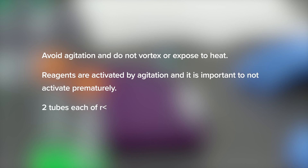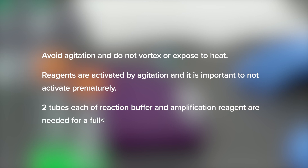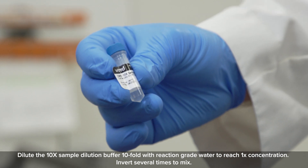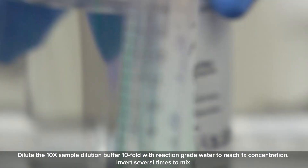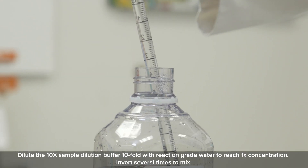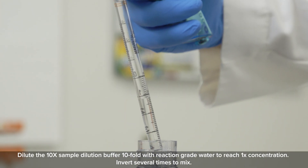Two tubes each of reaction buffer and amplification reagent are needed for a full 96-well plate. Dilute the 10x sample dilution buffer tenfold with reaction grade water to reach 1x concentration. Invert several times to mix.